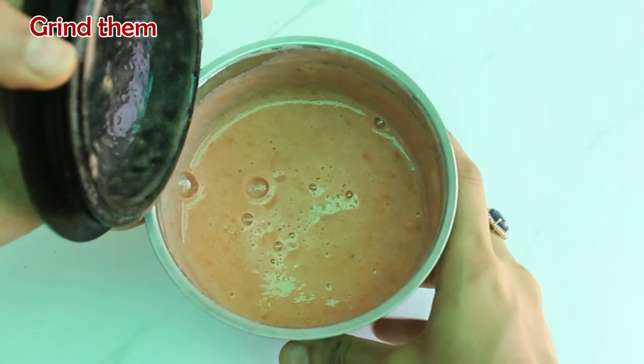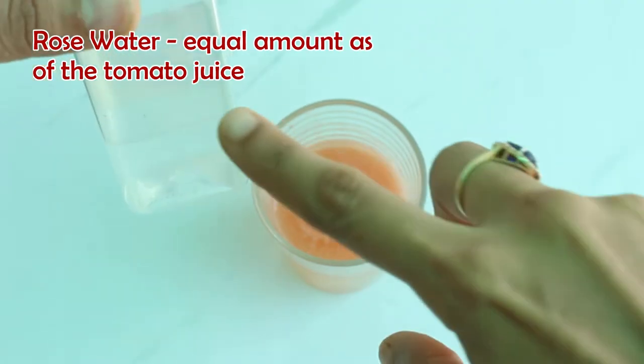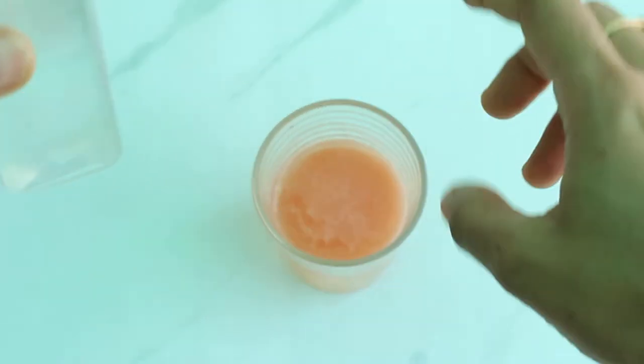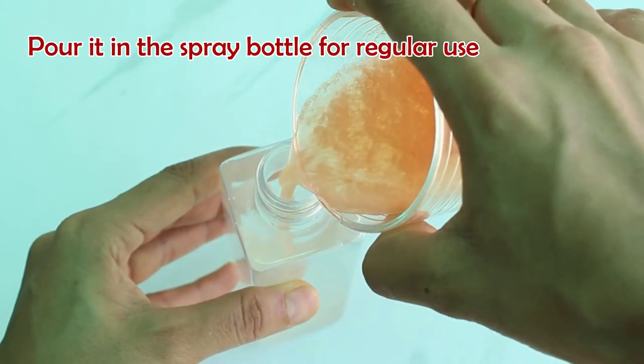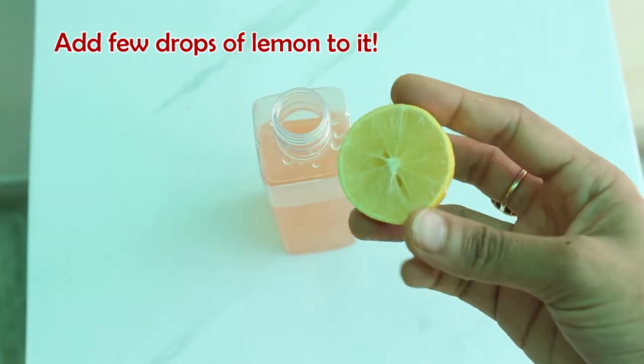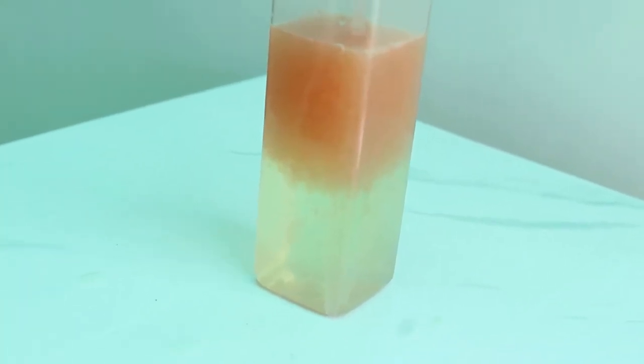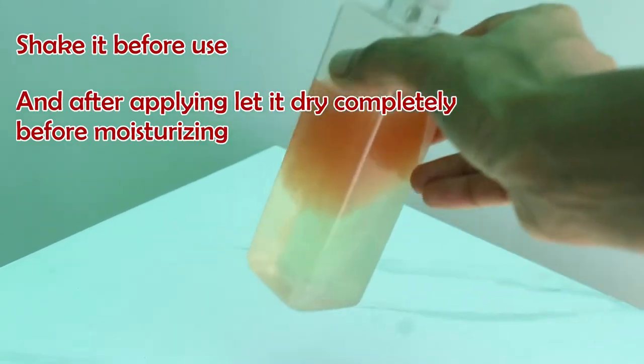Moving on to toning. Let's take this homemade toner and spray it. Toning is very important to keep the pH level of your skin balanced. How to make this? Take two tomatoes and grind them, then filter it and take the juice out. Take rose water in a spray container and pour this tomato juice in it. Add a few drops of lemon into it — that's it, your toner is ready. It will look like this. Just shake before using and let it dry on your face completely.